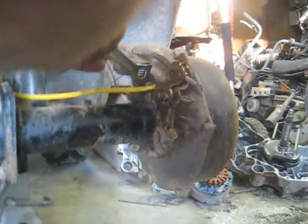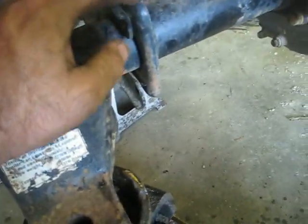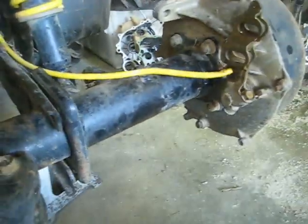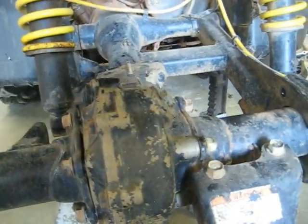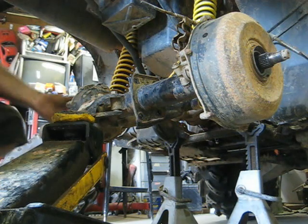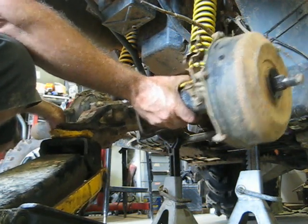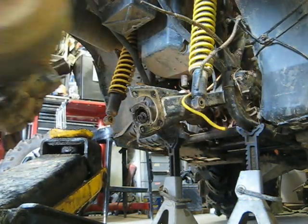There you go - comes right off, a whole lot easier than twisting it. All the bolts are off now - the four bolts at the front of the diff, took the skid plate off the bottom with the 12 millimeters, all four bolts out of the flange, vent lines loose, and brake cables unhooked. Now all there is to it is to let the jack down a little bit and slip it off.